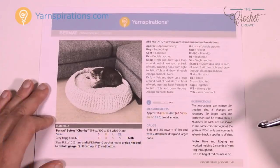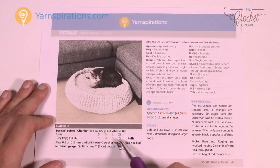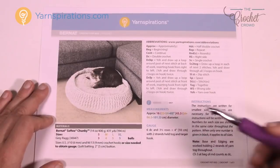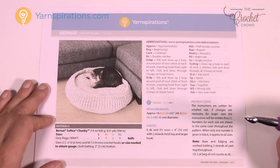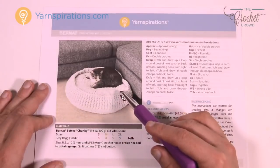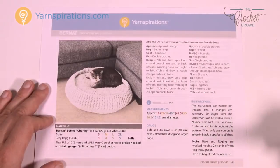We have four different sizes with different colors on the pattern: small, medium, large, and extra large — you have to determine which size you want to do. I've determined that this cat is sitting on the medium size, and there's also a dog photo sitting on the medium size as well. For my particular cat, medium is the best way to go so she can stretch out.